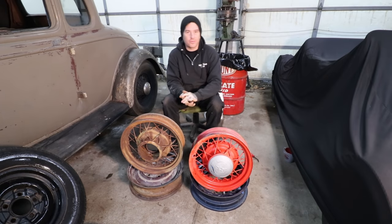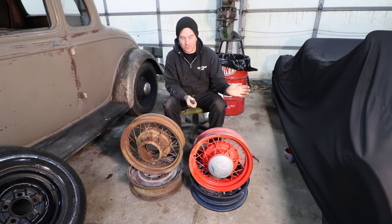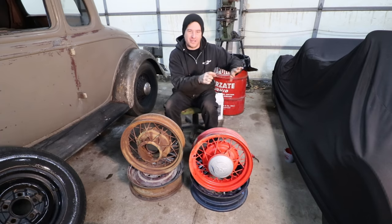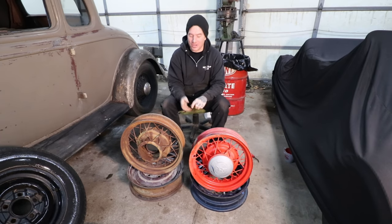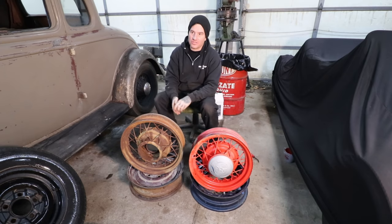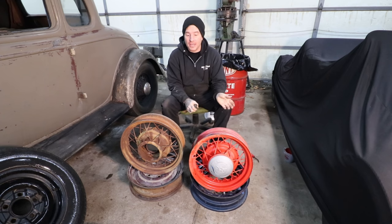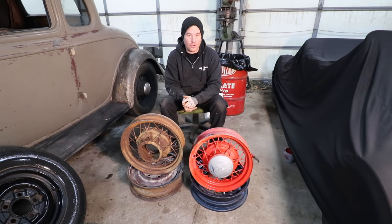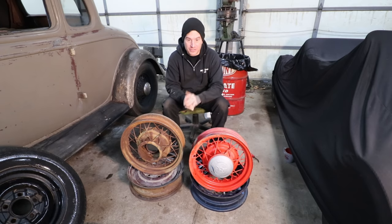We're going to start with wire wheels, starting with the OG type stuff and working our way up through. Before wire wheels there were wood wheels, but we're going to jump ahead of that because most people running hot rods are not running wood spoke wheels. Wire wheels, basically starting with late Model Ts, you would have seen wire wheels start to show up, and then into Model As, they were standard equipment on all Model As. The easiest way to remember any of this when you're shopping for wire wheels is: the older the car, the larger the size of the wheel.